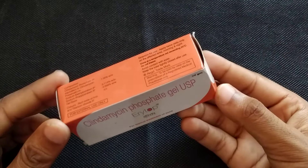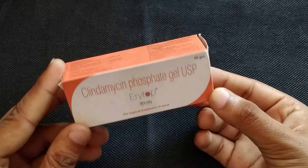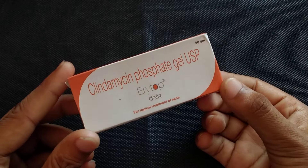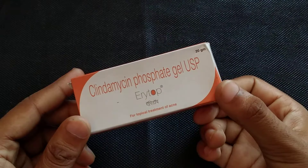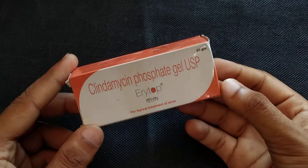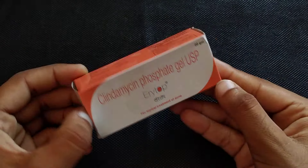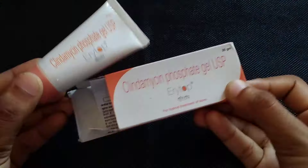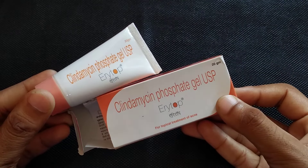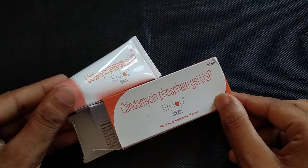Today many people are using it and getting very good results. If you have pimples and acne, you can use this cream. Talking about packaging, you can see it has an orange combination. This is what the cream looks like, and it is a very good product.